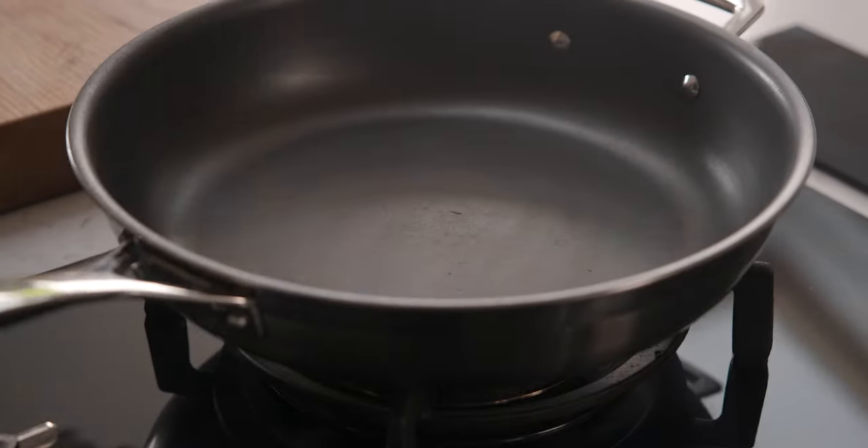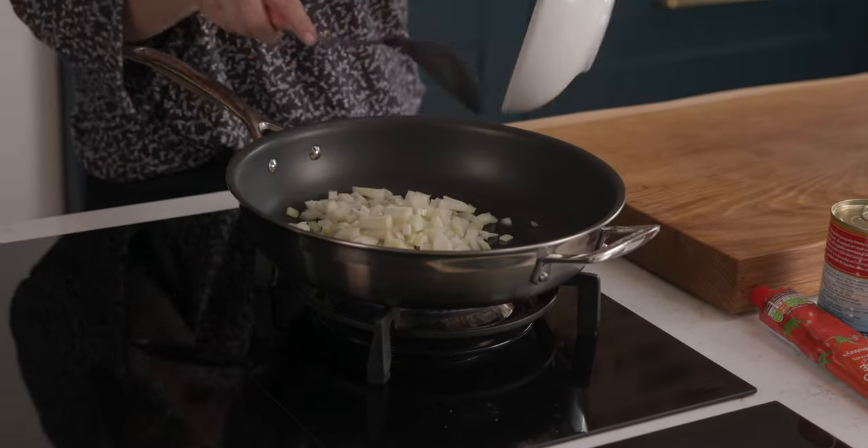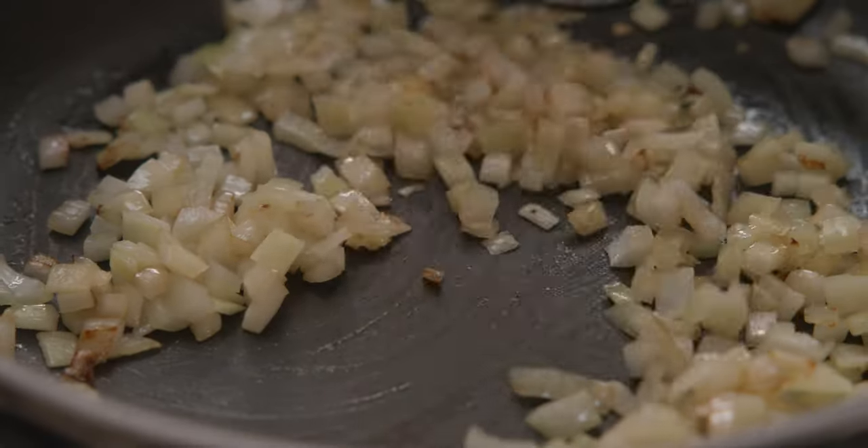Heat a tablespoon of oil in a large frying pan over a medium heat, then add a chopped onion and fry for about two to three minutes, stirring regularly, until the onion starts to soften.